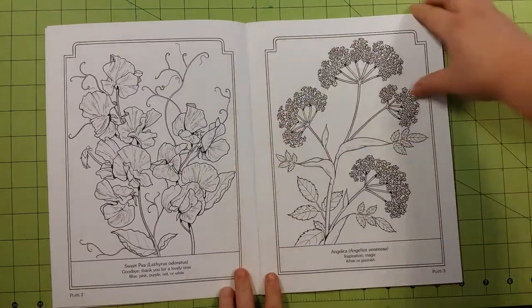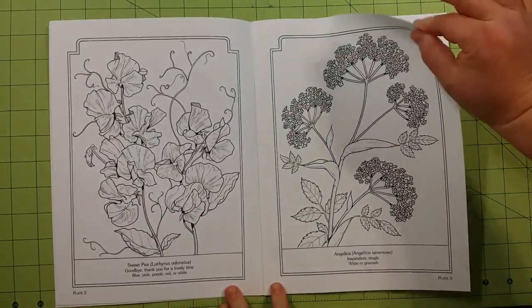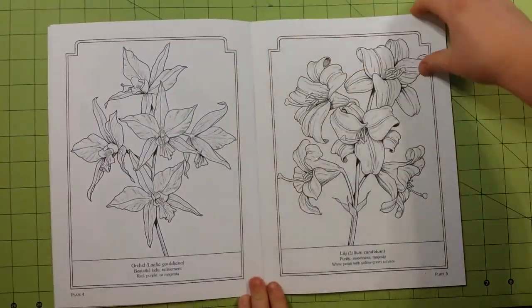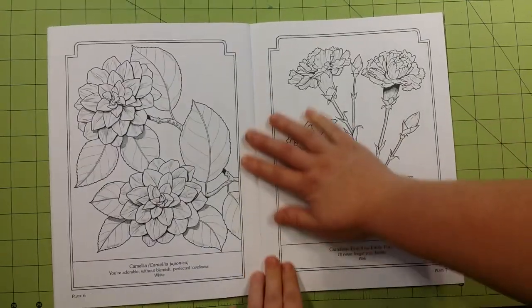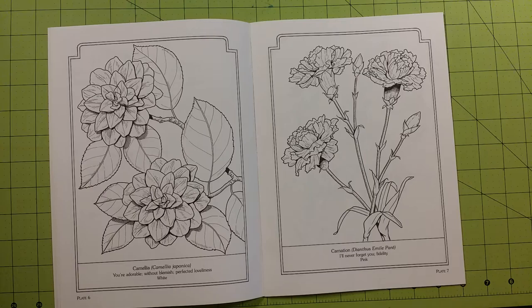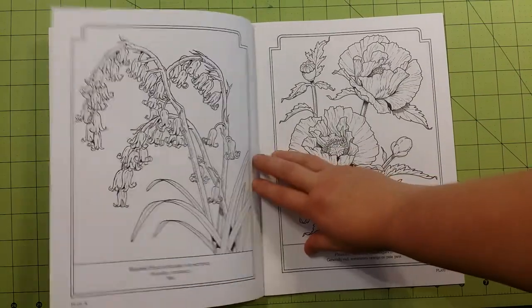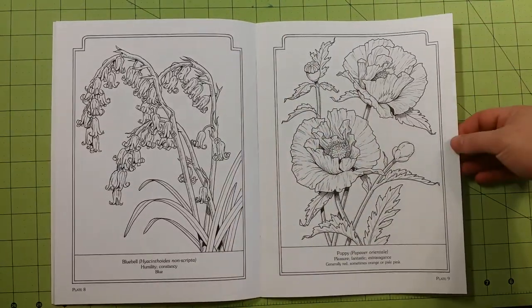The paper quality of the book is regular printer paper, copy paper type of paper. I would recommend the mediums for this book to stay within the parameters of coloring pencils, crayons, gel pens, ink pens, stuff like that.